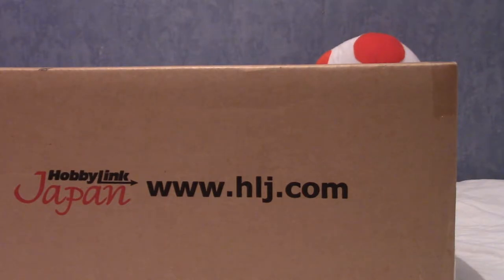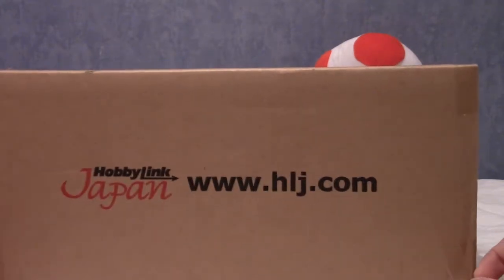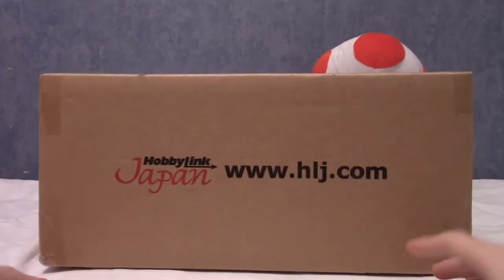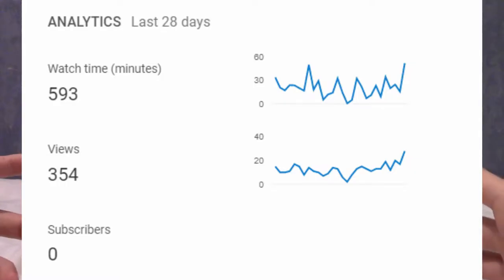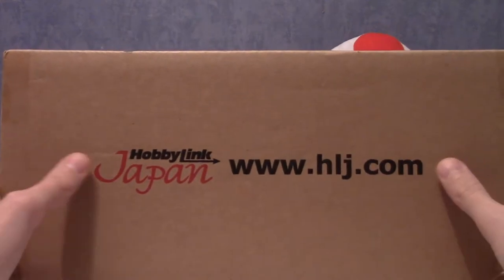It's time for episode two of 'What in the Box' from Hobby Link Japan, a little series I do now and then. By series I mean this is the second episode, so it's not really a series yet. Basically these are haul videos of things I ordered from Japan that I open up on camera to show you guys - to boost my massive views, I guess.